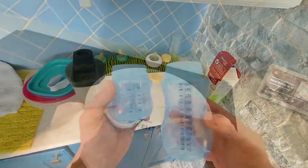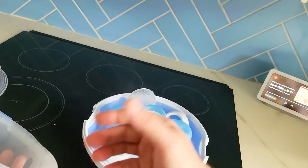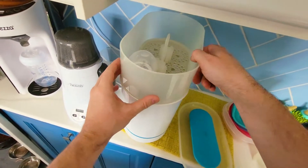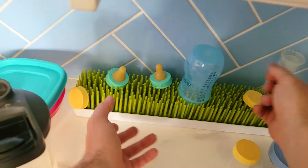Today I'm going to show you two things that you can sterilize your baby bottles with that kill 99.9% of bacteria: the microwave method, and then we're going to be using an electrical sterilizer. We're also going to show you the way we dry the bottles.